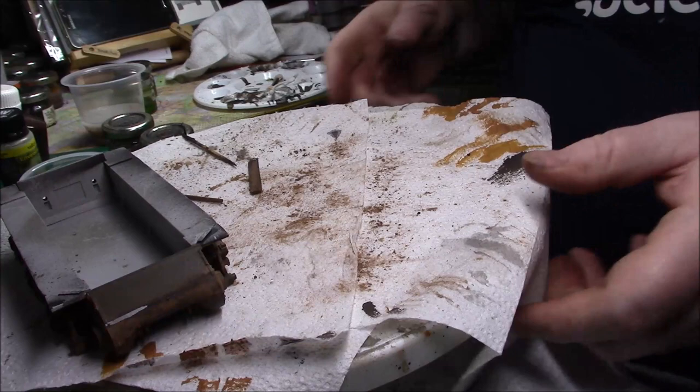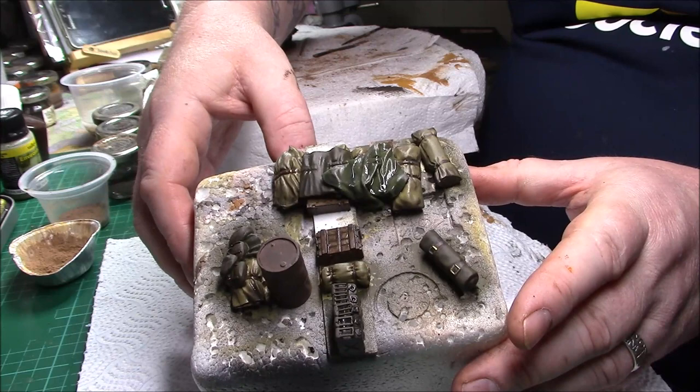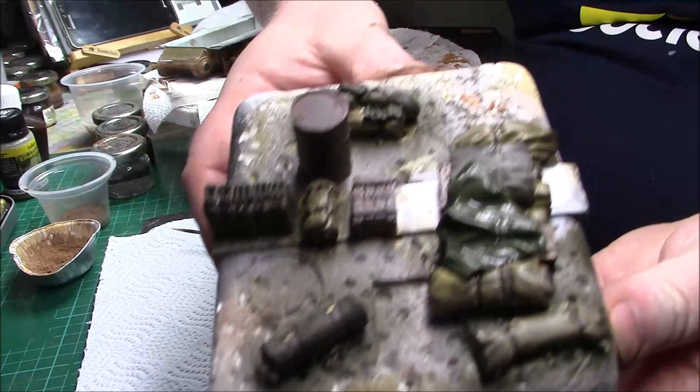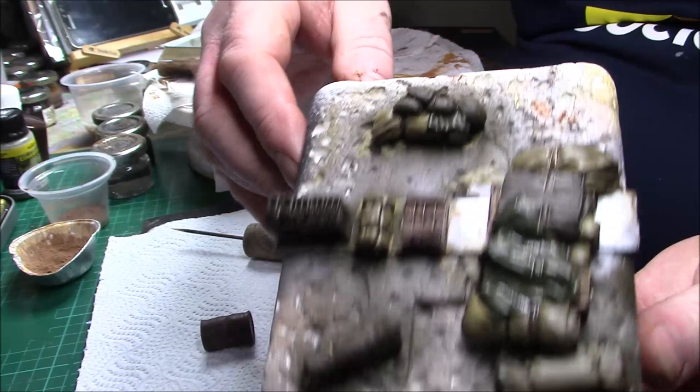I've made a start on the storage — still a bit wet yet — but I've got a lot of it done. It just needs weathering now, slowly getting there with it. I've just put a bit of a light wash over it at the moment, that's why it's a bit shiny. Obviously we have the pigments to go on there as well.